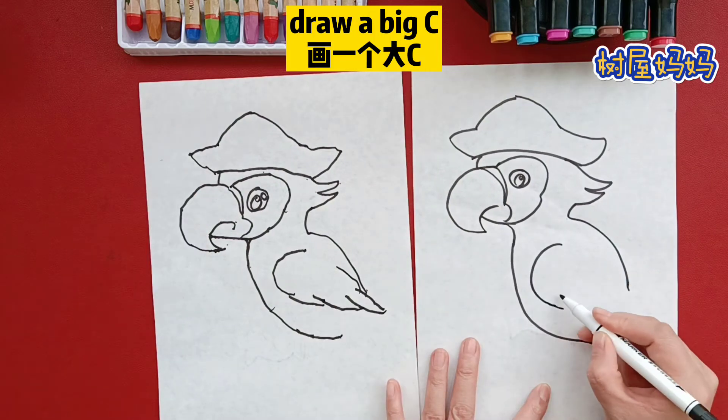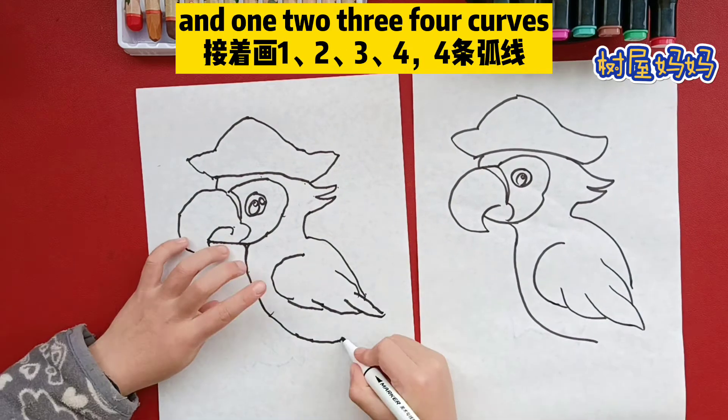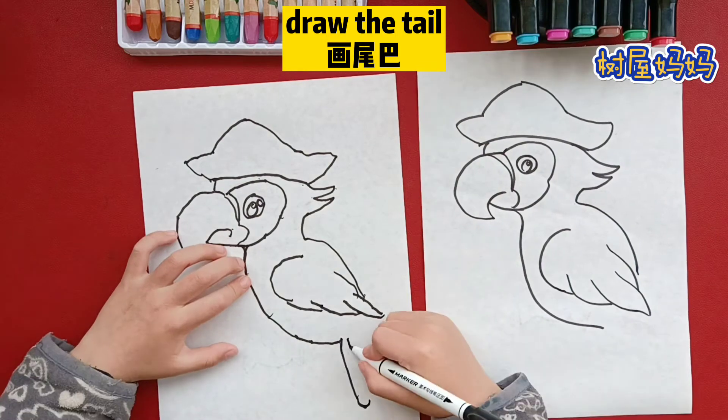Draw the big C and one, two, three, four curves. Draw the tail. It's a long feather.